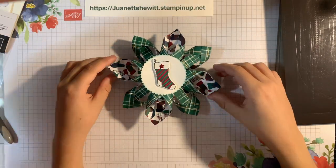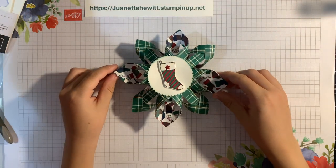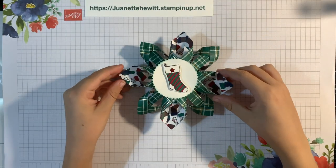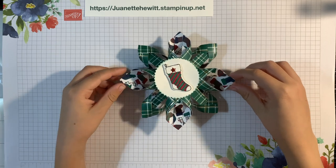Show them your project — and thank you for watching, and this is what it looks like. Thank you for joining us on Winnett's Paper Crafts.